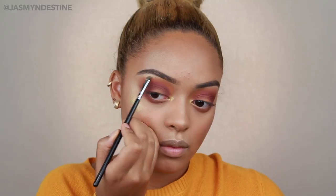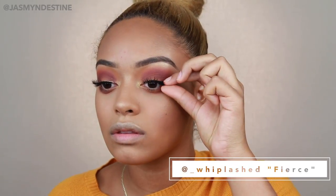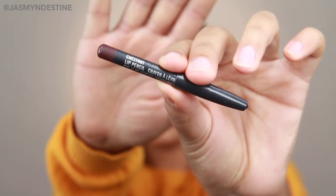Then I'm popping Hustla Baby on my brow bone — this is another Fenty Beauty Kill A Lot highlighter, going right on the brow bone. And then for lashes I'm using Whipped Lash in the style Fierce. This has easily become my new favorite lash brand just because they're so dang affordable and they're so cute. In my last video I used Whipped Lash as well, so I've really been loving them.